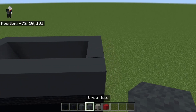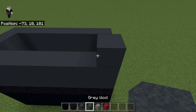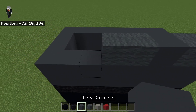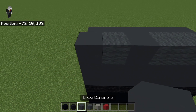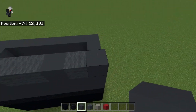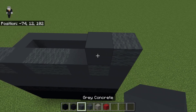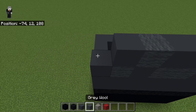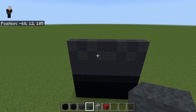From the front you want to place: one gray concrete, one gray wool, one gray concrete, two gray wool, one gray concrete, one gray wool, one gray concrete like that. Then going from the right side: gray wool, gray concrete, gray wool, two gray concrete, and then the same as the other side. It should be looking like this now.